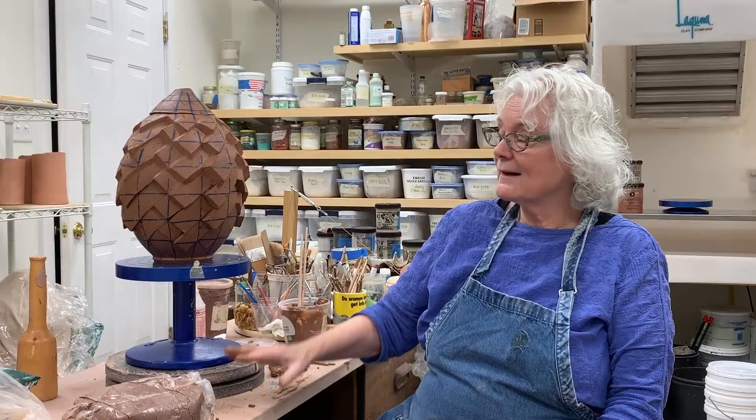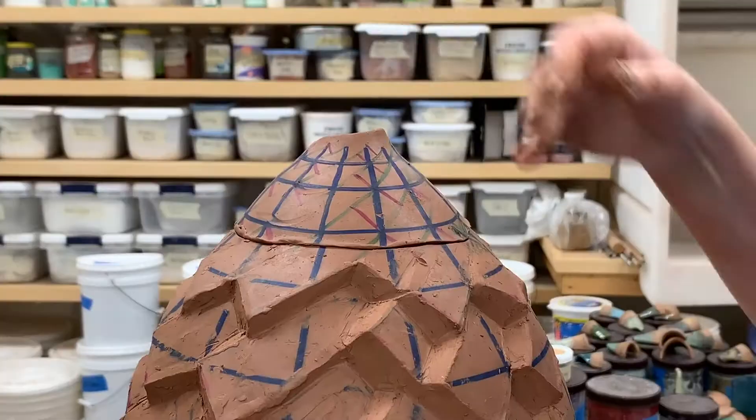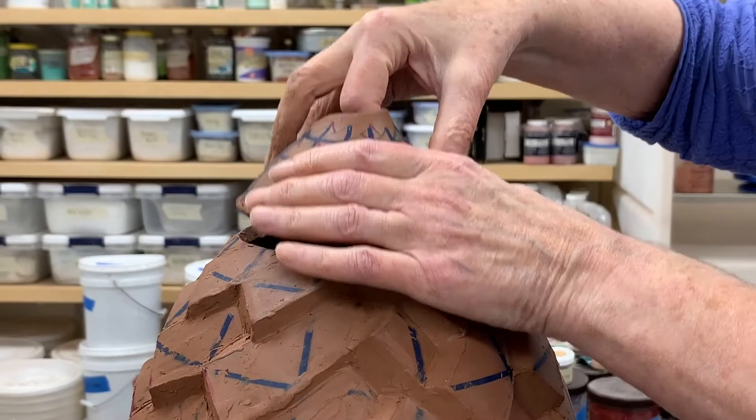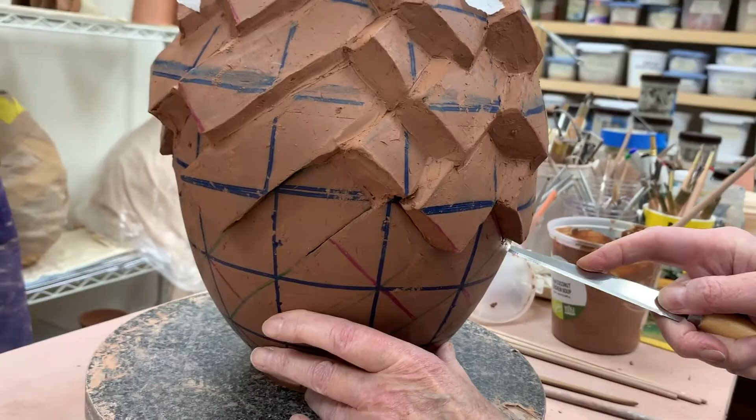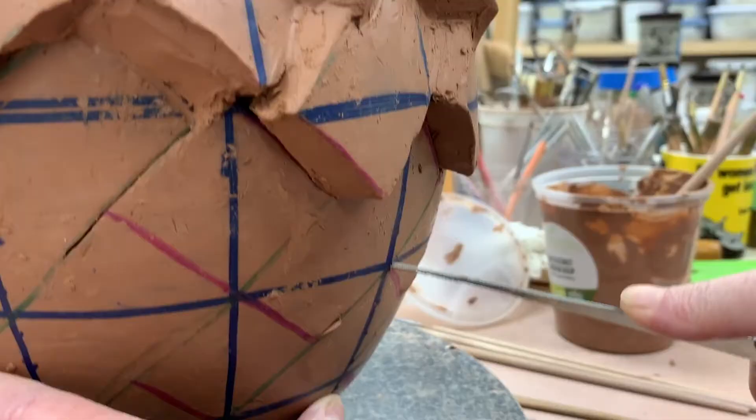I draw a pattern with a grid and then I cut the top off, and that's because I'm going to have to cut through the wall of the piece.